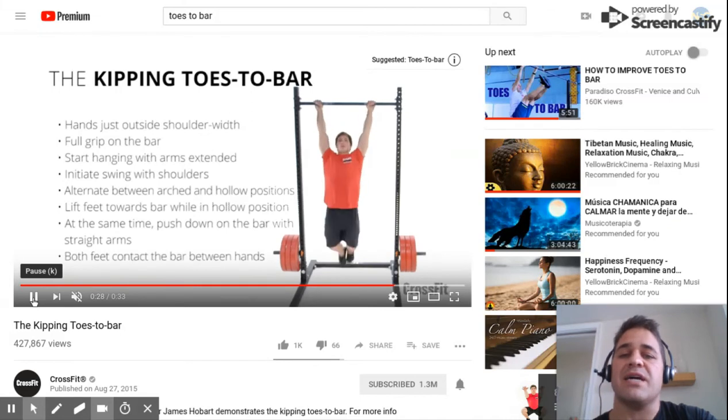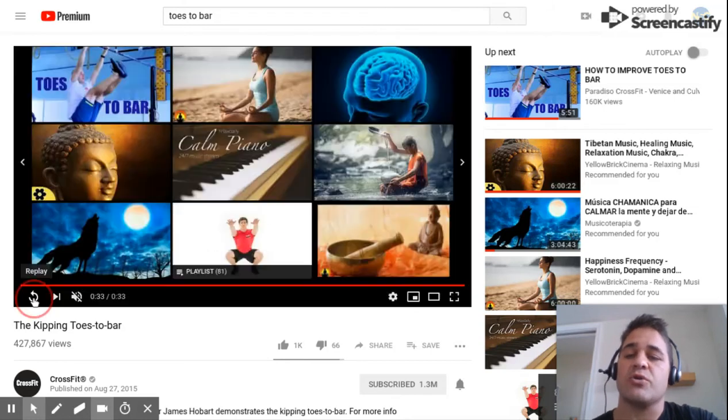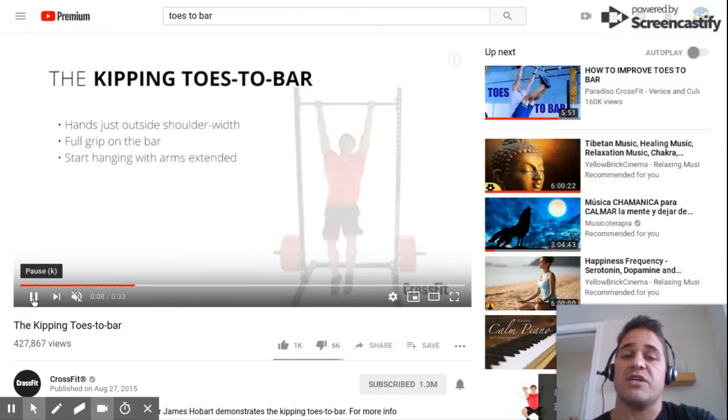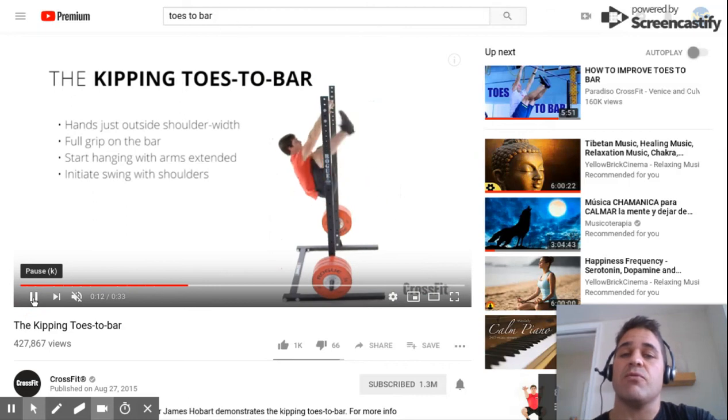He's really dominating this movement with shoulder flexion and shoulder extension. I want to show this one more time so you can really understand what's happening, but really we're teaching athletes primarily to learn how to kip using shoulder extension and flexion, pressing down into the bar and relaxing to come forward.